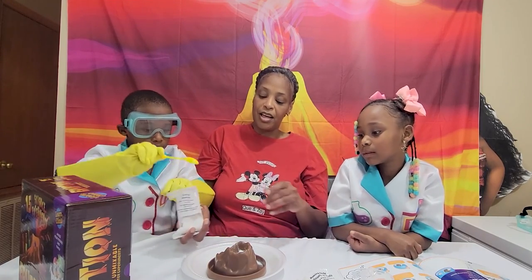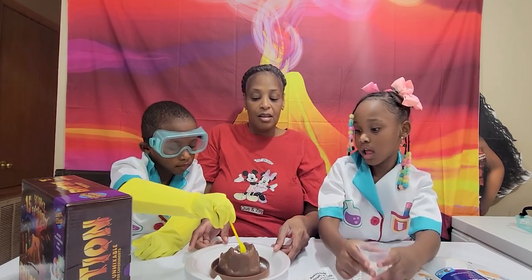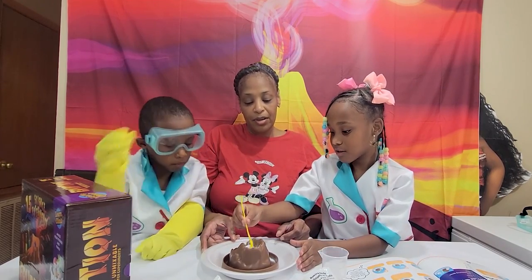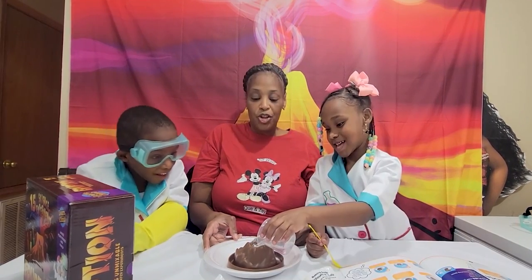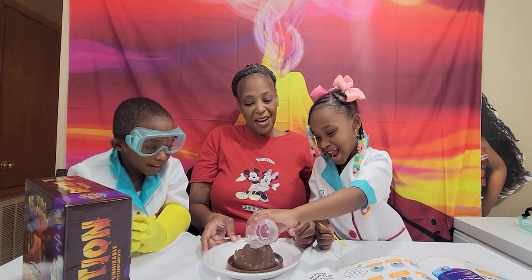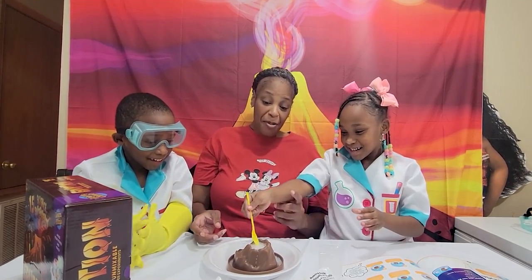It's okay. Stir it together. Wait, stir it up good. Can I mix it up now? Alright, now add the water. Keep going, put it all in there. Look at it — and it's bubbling!